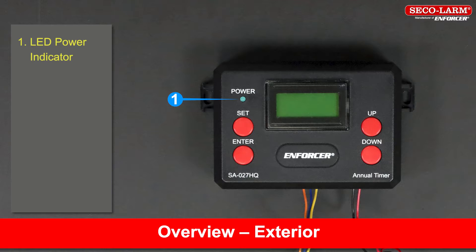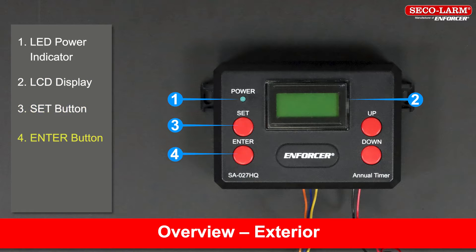The product has the following: an LED power indicator, an LCD display, a set button, an enter button, an up button, and a down button.